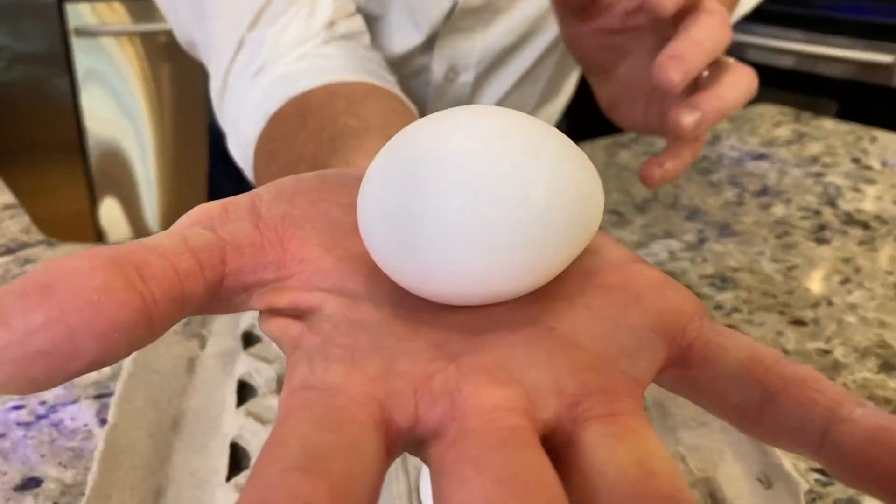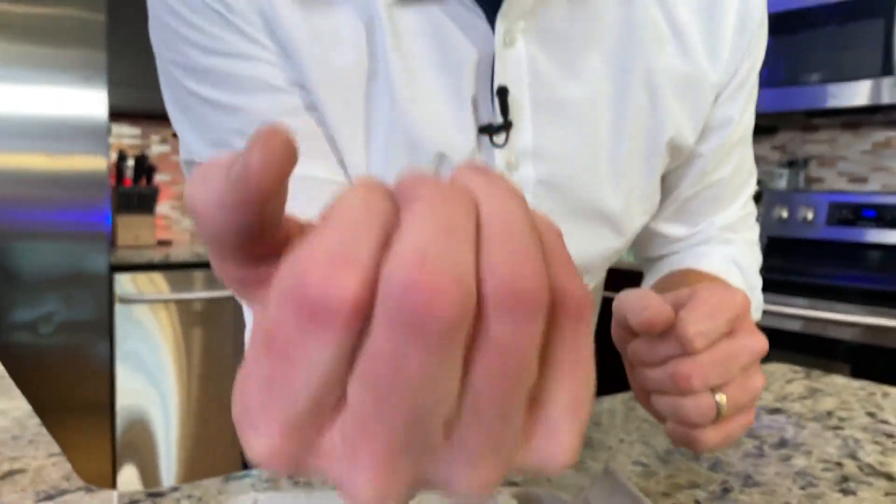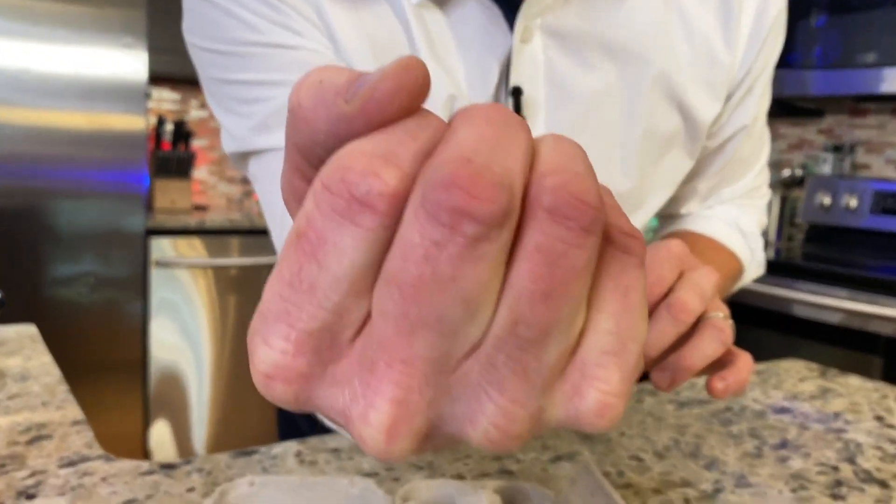Take the egg, put it in your hand like this, and now wrap your fingers around the egg and just squeeze. If you squeeze, it's nature's way of distributing the weight evenly across that eggshell. It cannot break.